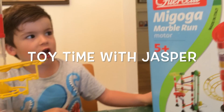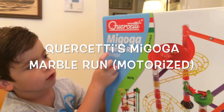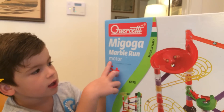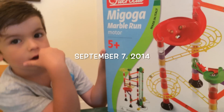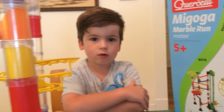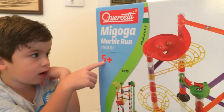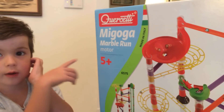Hello, my name is Jasper and this is the Magoga Marvel run. It comes from Italy and sometimes you can order it online or you can get it for Christmas. It's for five years old kids and up.